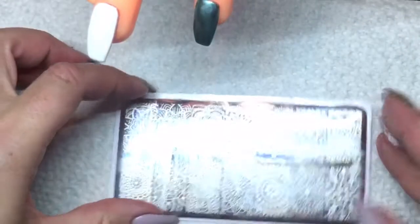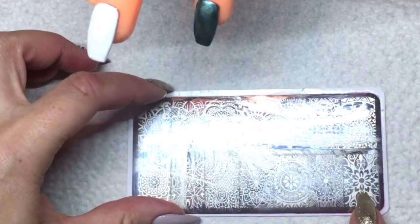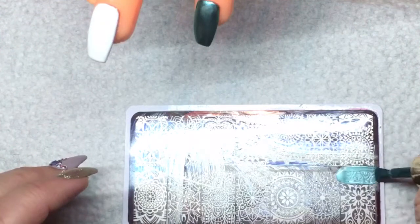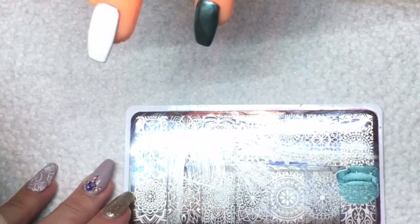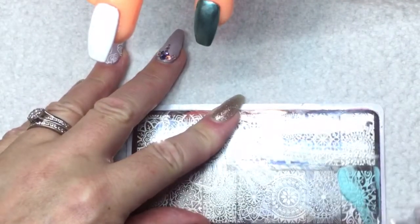Definitely, if you like metallic type polishes, this is worth buying — just make sure you have that no-wipe top coat. It's very pretty! I was playing around with it before I did this video and I discovered something really good: you can actually stamp with it, and it stamps really nicely, which is just awesome. So when you buy it you get two uses out of it, which is a bonus. I'll show you how well it stamps now.